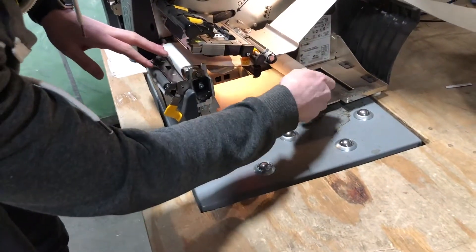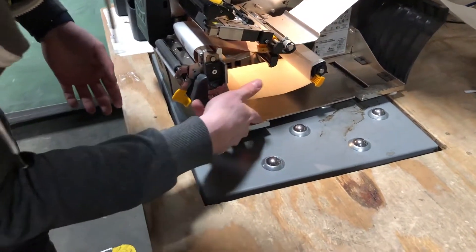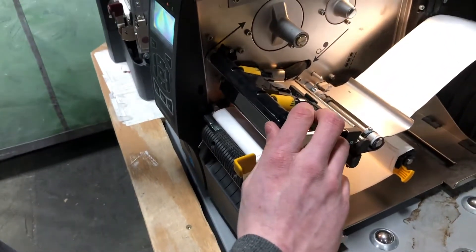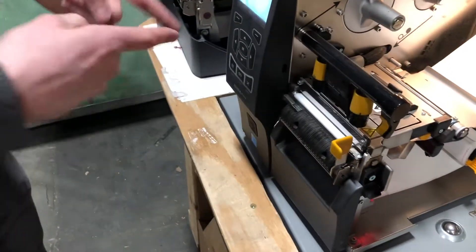We're going to wind up a little bit and it's starting to peel off in there. Now that that's ready, we'll close this and close the printer head. It's cinched up, so now we're going to move on to settings.